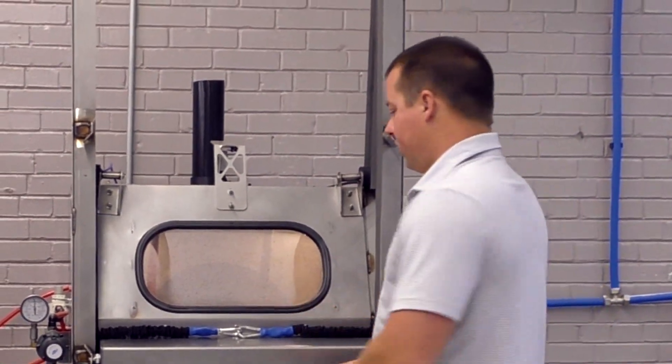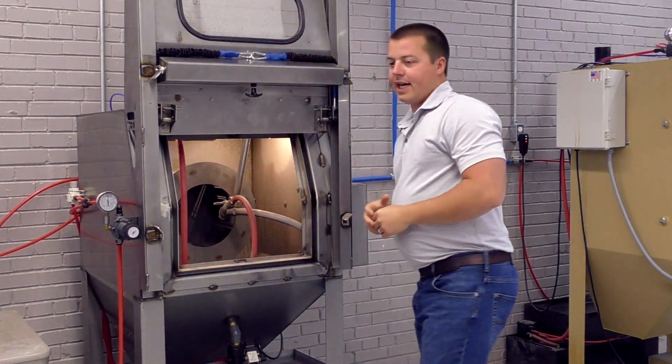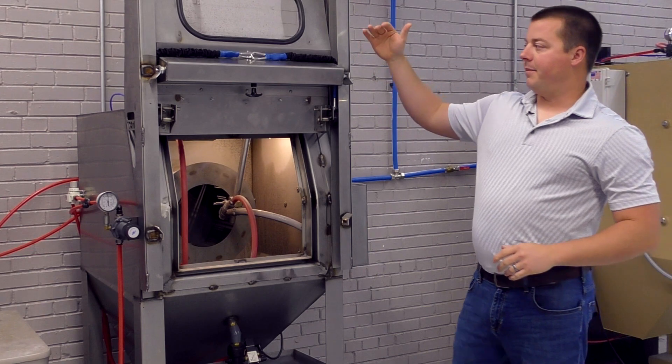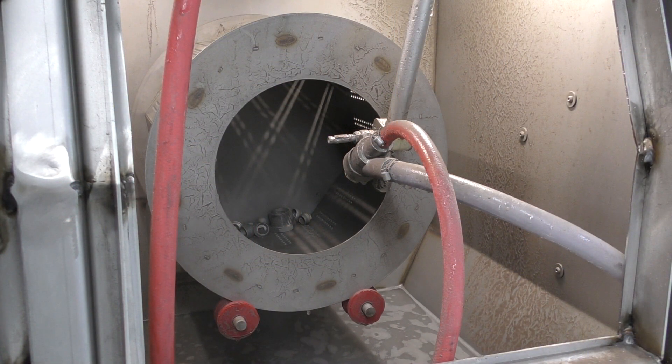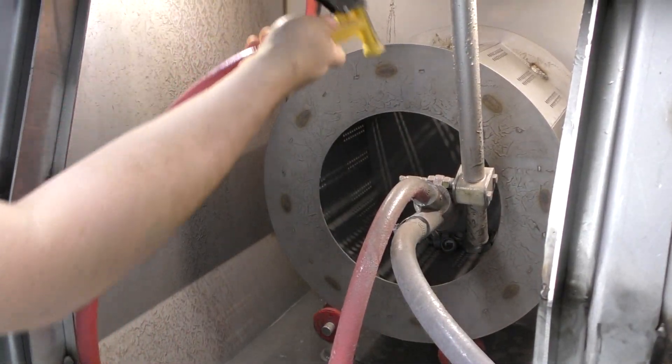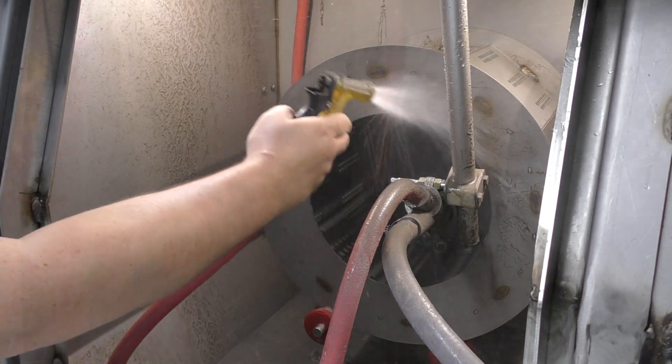Let me show you the door quickly — that's the sliding vertical door system. There are safety interlocks: if the machine is running it will shut down when you open the door. There's also a rinse nozzle inside so you can rinse the parts down, pull them out, and put them into service.